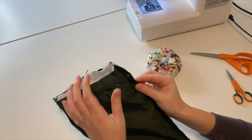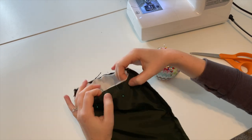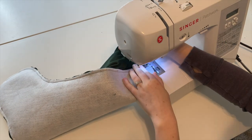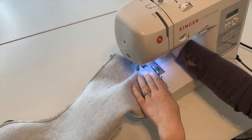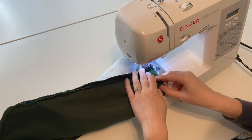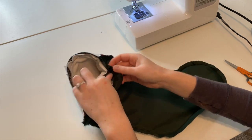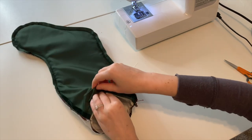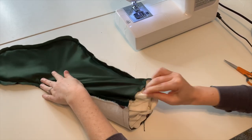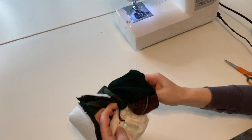Stitch around the stocking with a half-inch seam allowance, making sure to leave at least a three-inch wide gap in order to be able to turn it right side out. Using that gap, turn the stocking right side out.